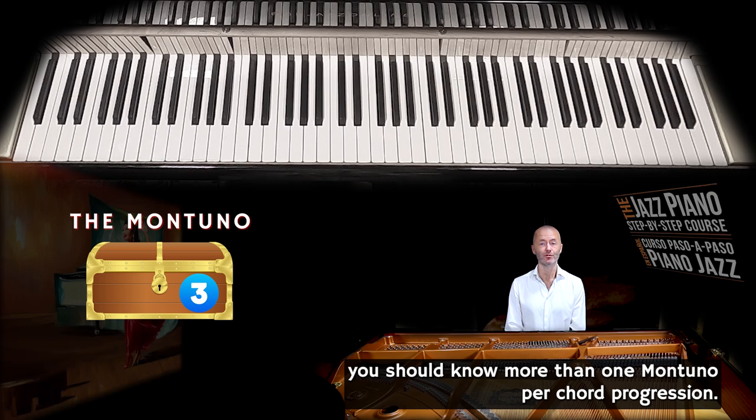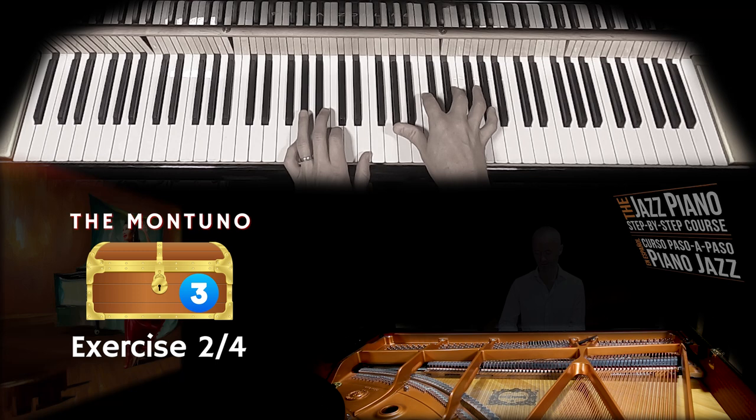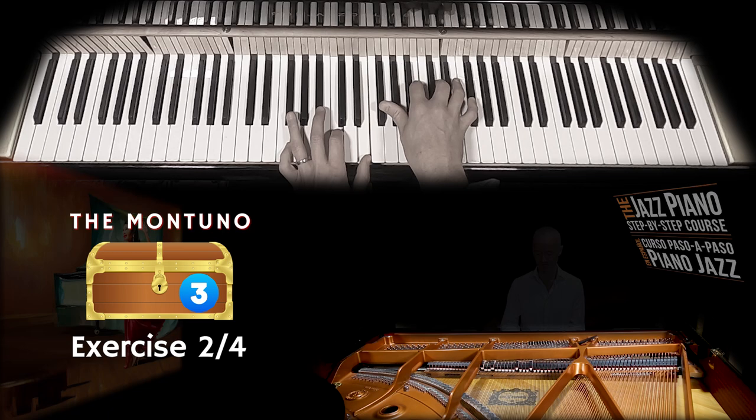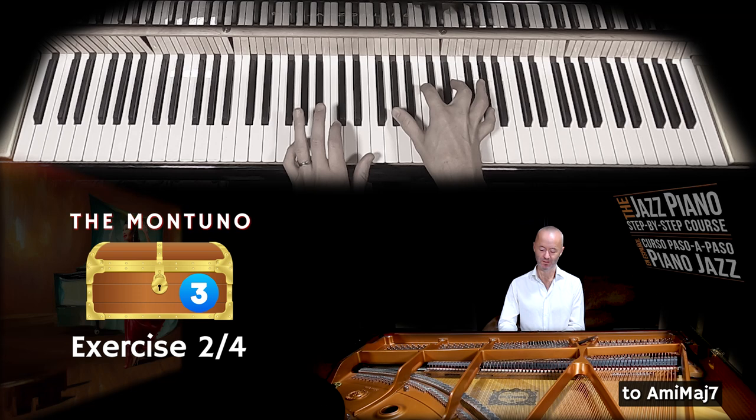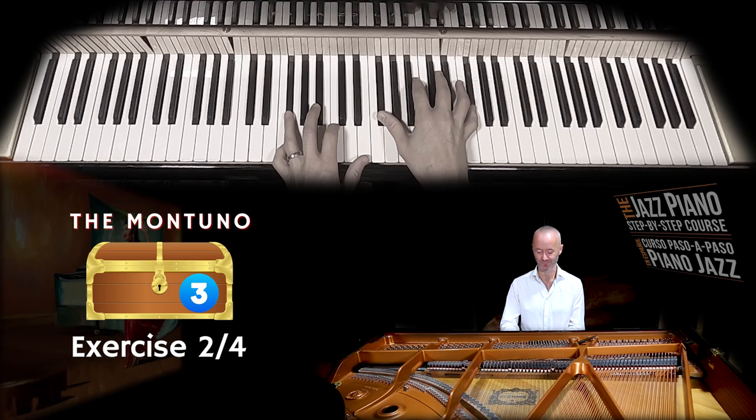When you play salsa, you should know more than one montuno per chord progression. Still on A minor 7 to D7, you can play like this — going down from A minor to A minor with a major 7, and then A minor with a 7 to D7 or D13. And up to speed, it sounds like this.